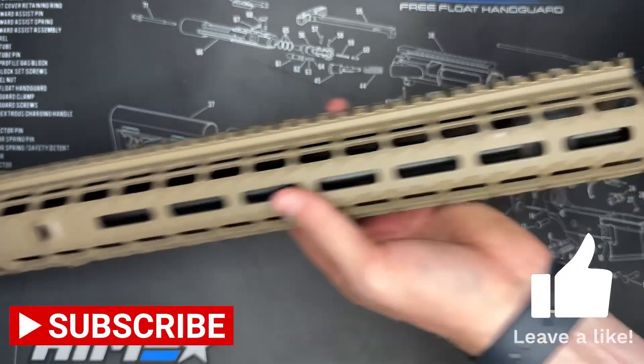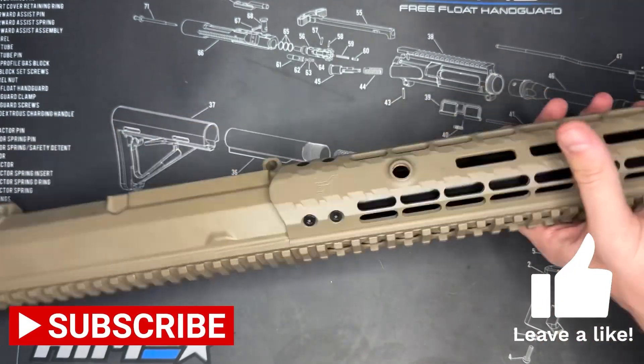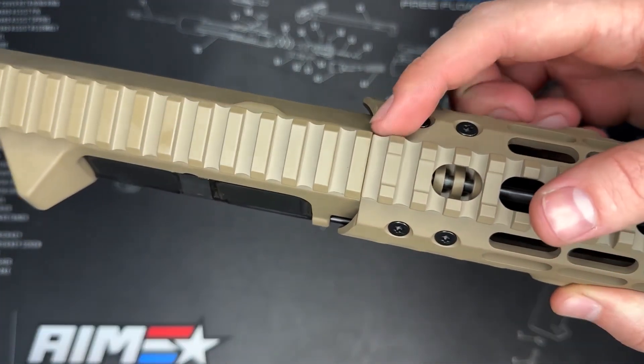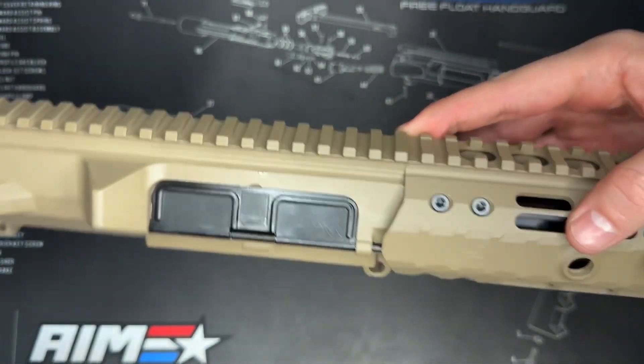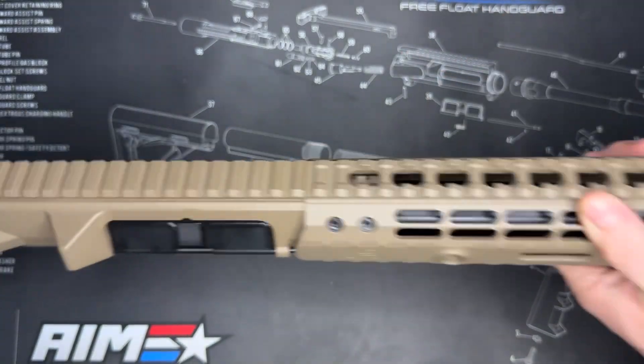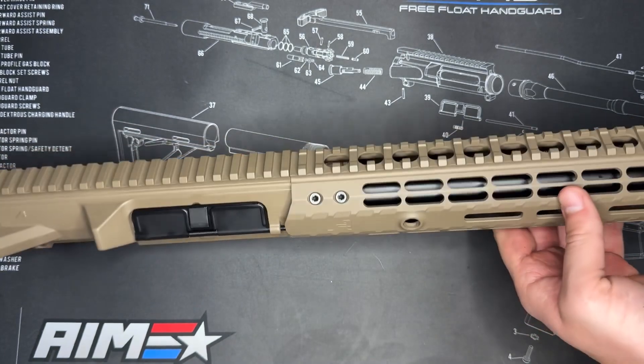Perfect, look at that — looks awesome on here. Super easy to install as shown, and what I really like is you can see this matches up perfectly with the upper receiver — basically no gap there at all. There's a slight gap but that's needed for a little bit of flex, and you can mount all your accessories on top there. This looks clean.